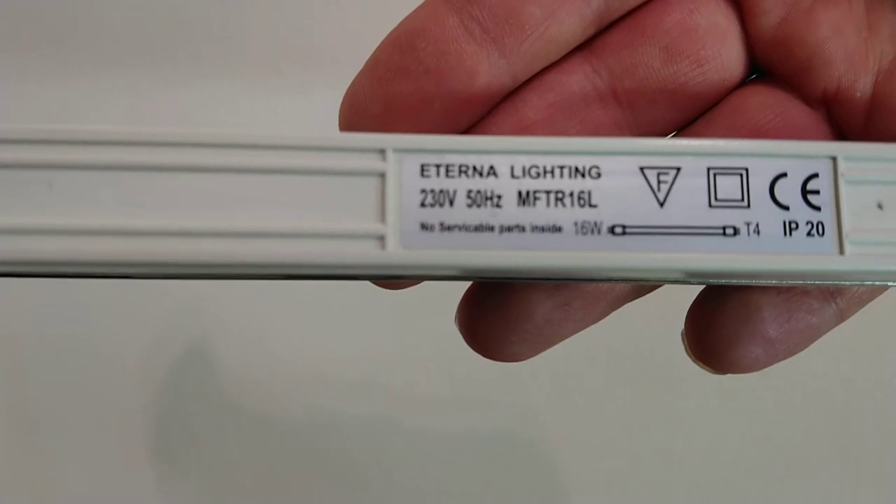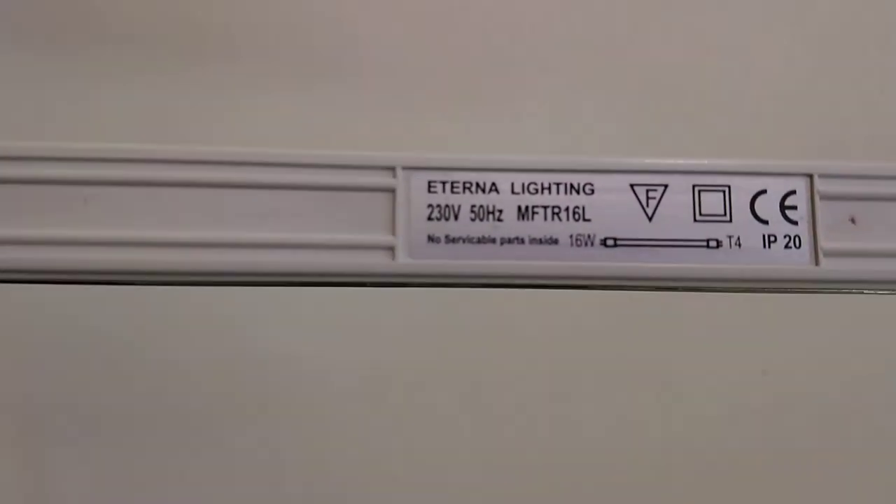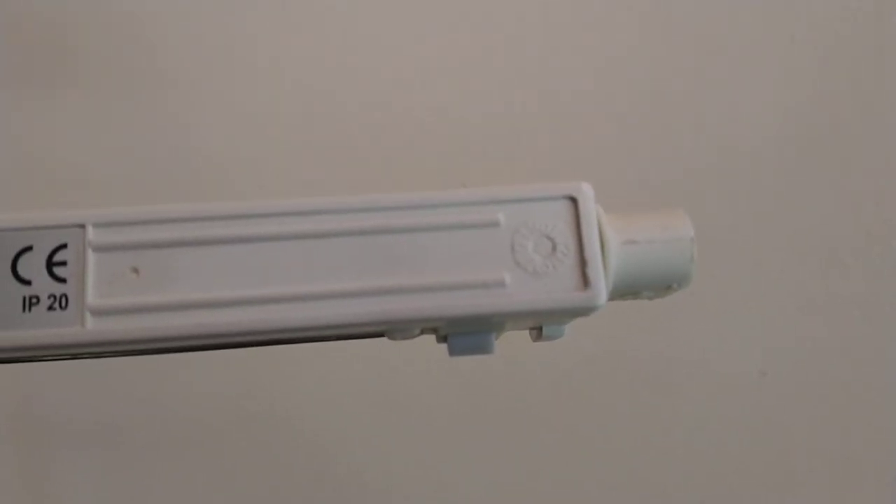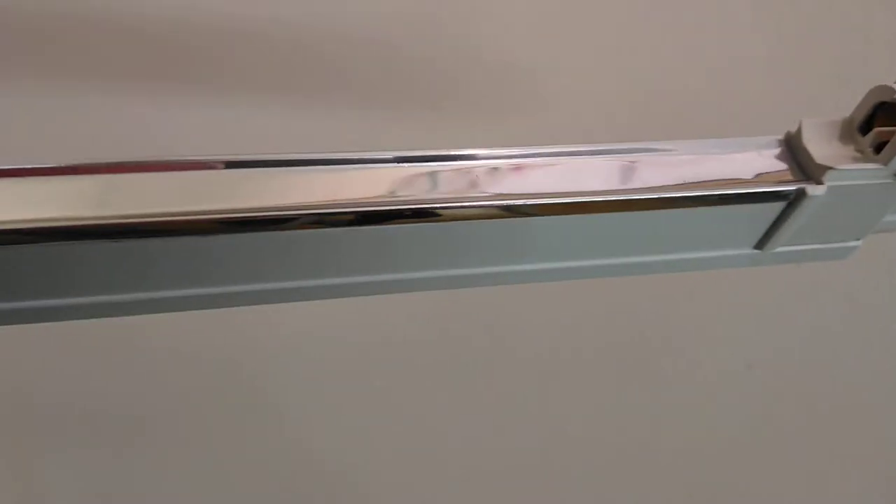This is the next size — it's slightly different with no writing on the front. These are approximately 48 and a half centimeters long, or 19 inches, and this one only has writing on the side. I'll write down the details above. This one's made by — I think it's External Lighting — 230 volt, 50 hertz, MF RT16L. It says no serviceable parts inside. It's 16 watt T4 and has a small logo which I think is a time-of-day indicator.